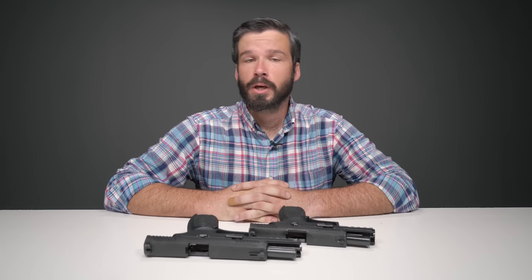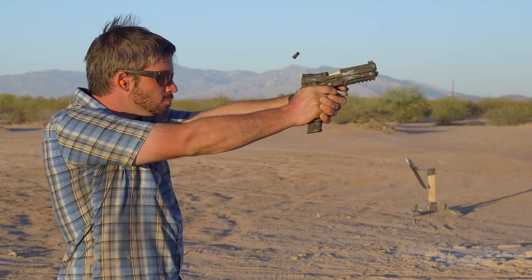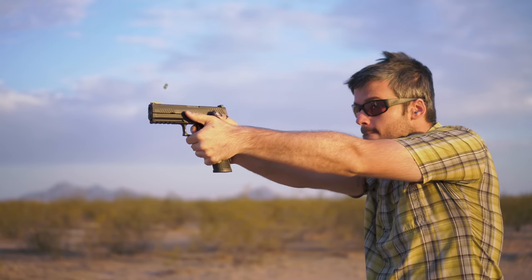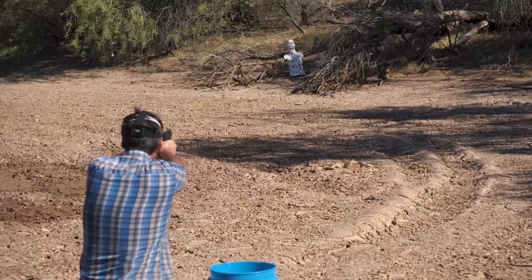Hi, I'm Andrew with Omaha Outdoors. In the past couple of weeks we released two reviews of the P320 from SIG — one of the X5 and one of the full-size Tac Ops. I recommended these pistols very highly because they performed very well in all of our tests.